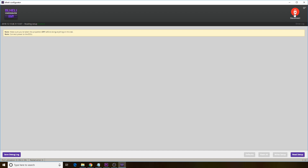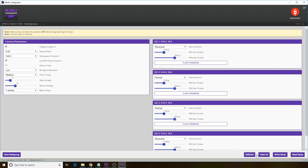Once you've connected your flight controller to a computer with a USB and opened BLHeli configurator, click the connect button in the top right. Then click the read setup button in the bottom right. It'll take you to this screen. In the bottom right, select flash all.